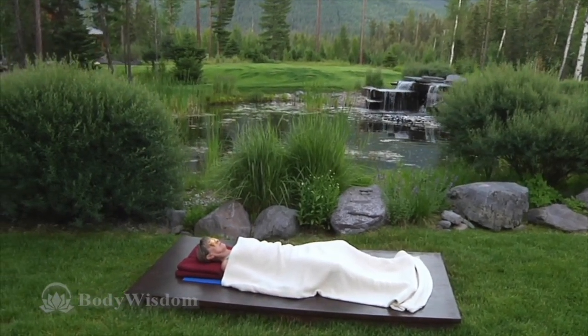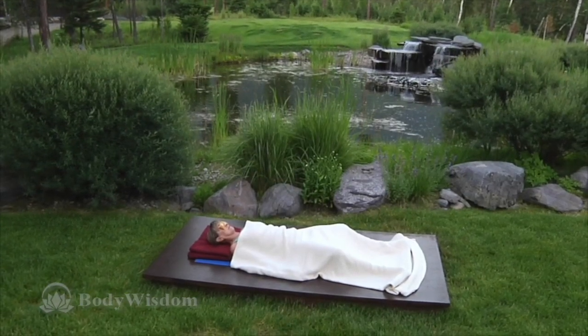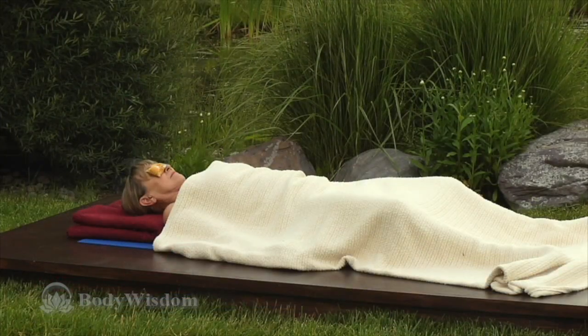Let's do a conscious scan of the body, asking each part to wake up and then let go of any holding. Begin with the right side of the body, starting at your feet. Inhale, be aware of your feet, and as you exhale, relax the big toe, the second toe, the third, the fourth, and the little toe. Let go of the sole of your foot, the top of your foot. Relax your ankle.